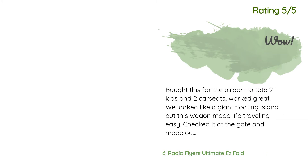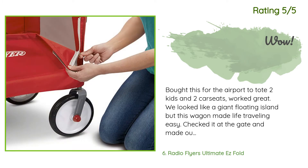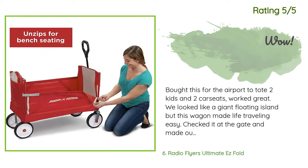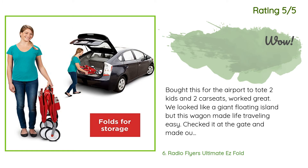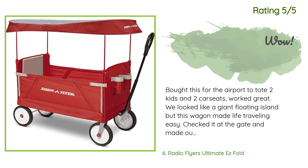Another happy customer said: 'Bought this for the airport to tote two kids and two car seats — worked great. We looked like a giant floating island but this wagon made life traveling easy. Checked it at the gate and made our way out. Folds and unfolds easy, the canopy actually serves its purpose. Comes with drink holders, rolls so easy, has seat belts. Love this thing — so do the kids, ages two and four.'